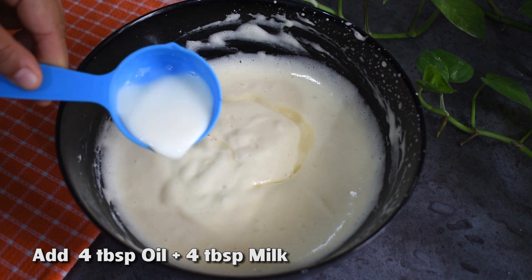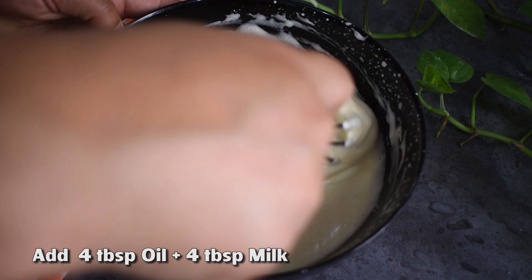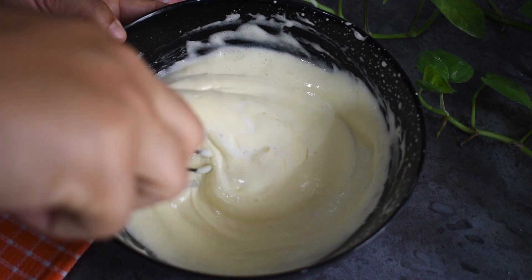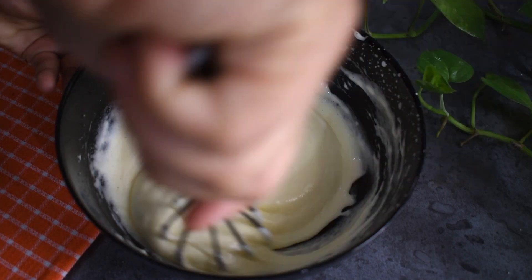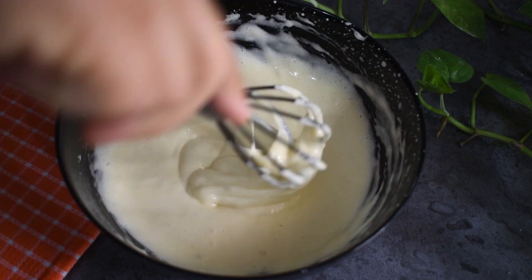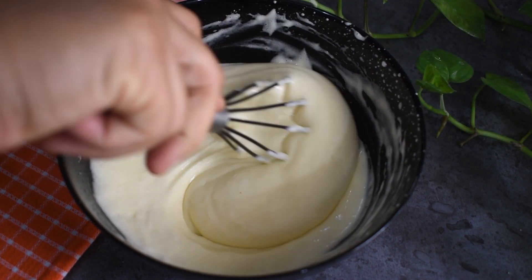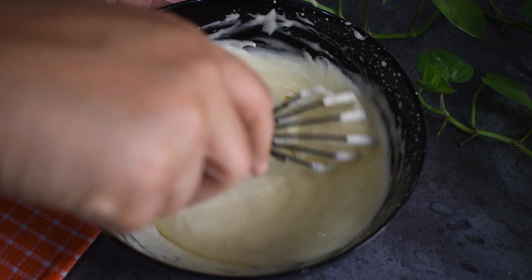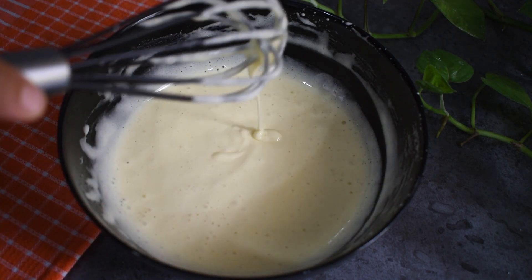Add about 3 to 4 tablespoons of milk — this is the same amount. This is optional. You can use oil and milk, or if you prefer an oil flavor, you can use melted butter instead.